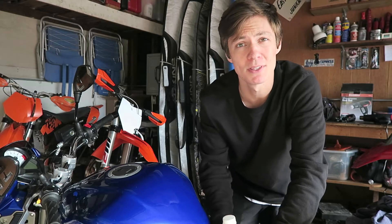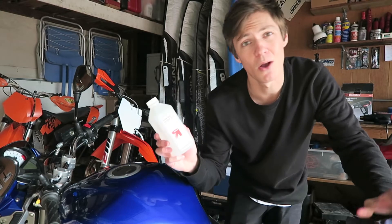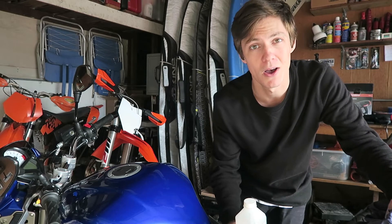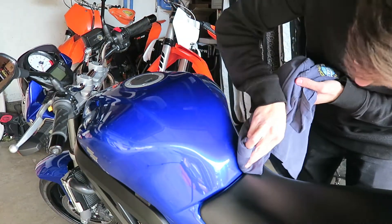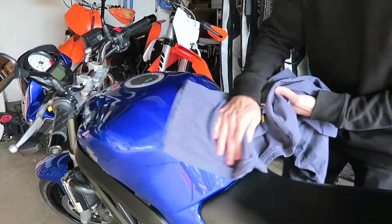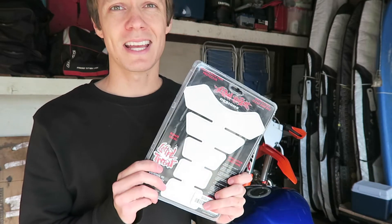Now that I have the bike positioned where I want it, I'm going to take some of this alcohol and a clean rag and clean off this surface so the protective tank pad has a nice place to bond to. Now that I got the tank all cleaned off, I'm gonna go ahead and take this out of the package.